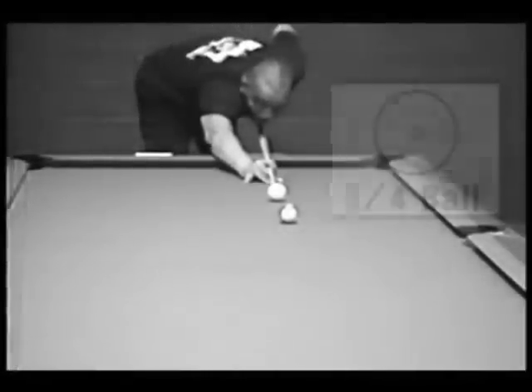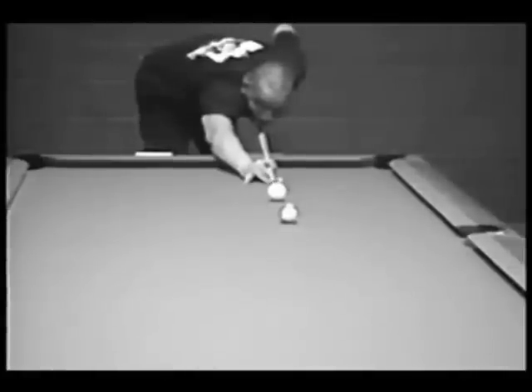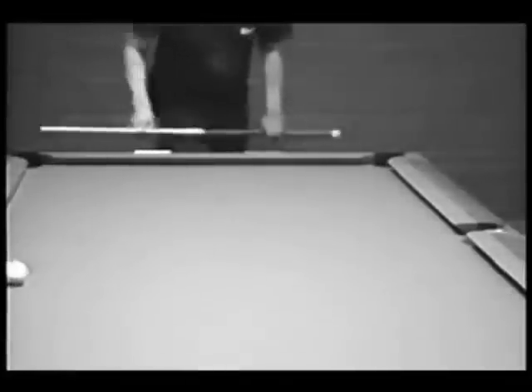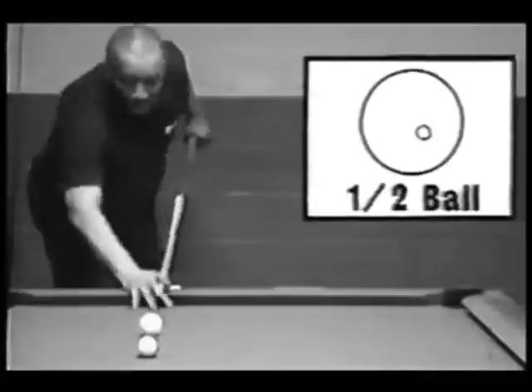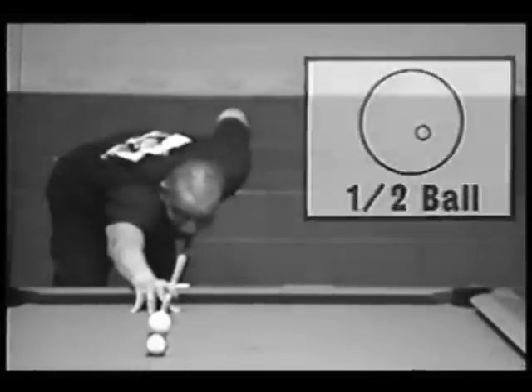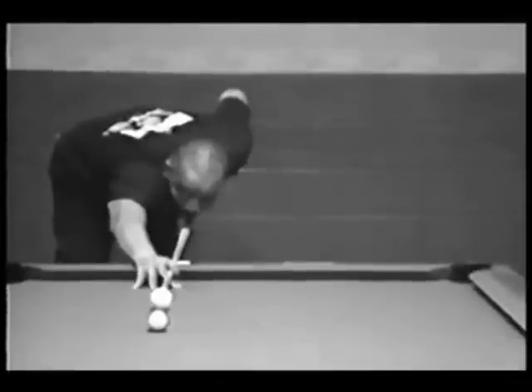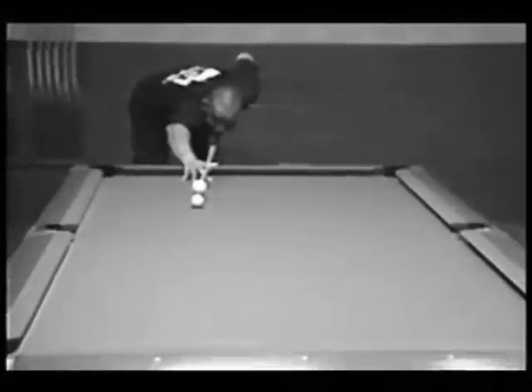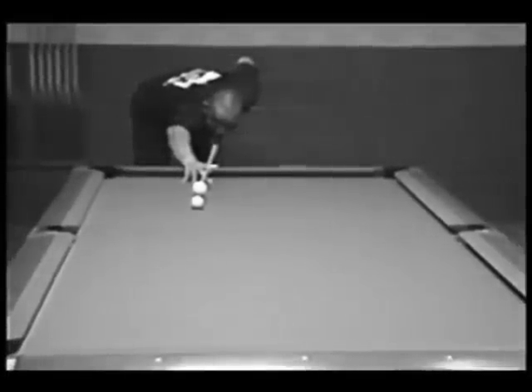Now this is a little more difficult, but you hit this with the dead ball too. All you do is move the cue up a little. It's a little degree of difficulty because you don't have angle. I usually use two tips right to make it, but you can make it with the dead ball with no English.